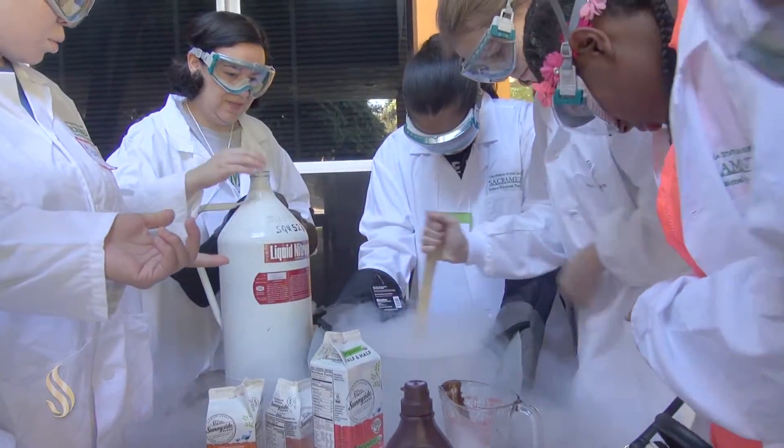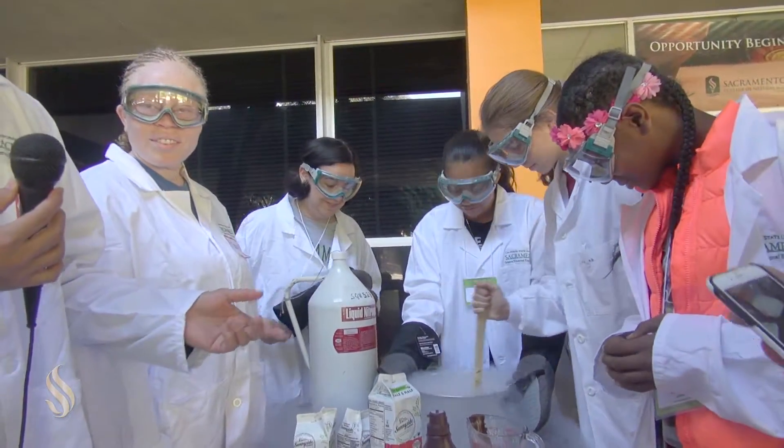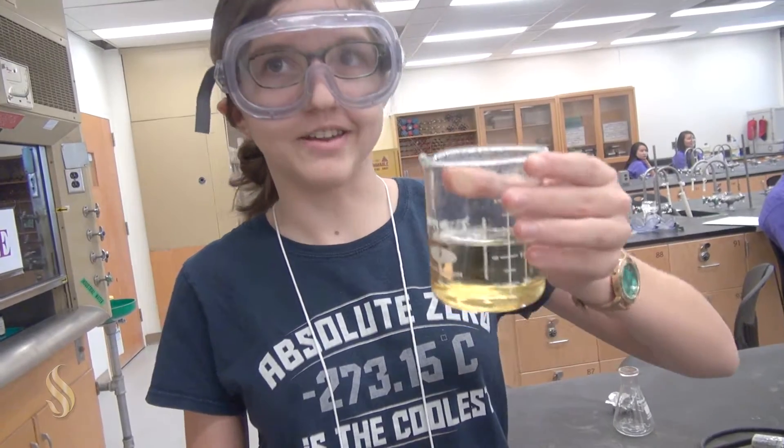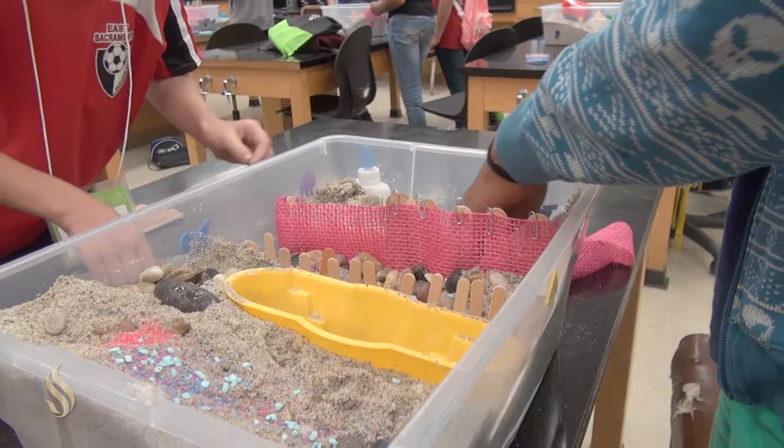My name's Andy Din. I'm majoring in biology. I'm a senior here at Sac State. This is a really fun introduction to science. Especially for middle schoolers, you know? I wish we did more fun things like this when we were in middle school.